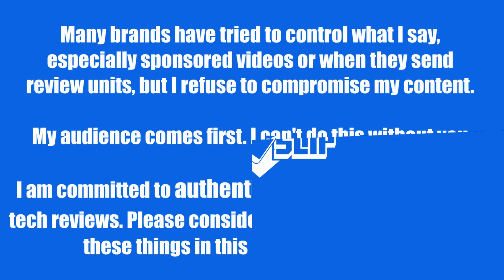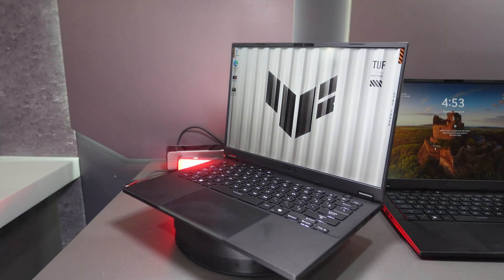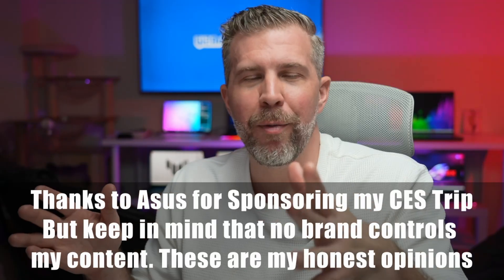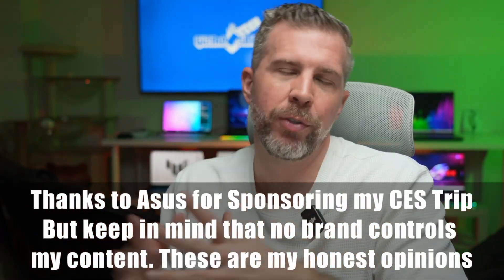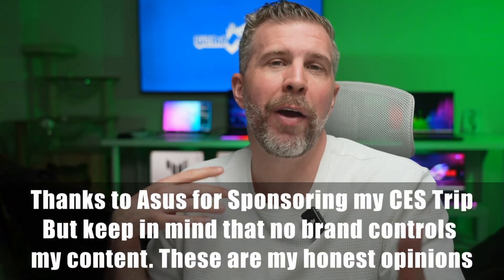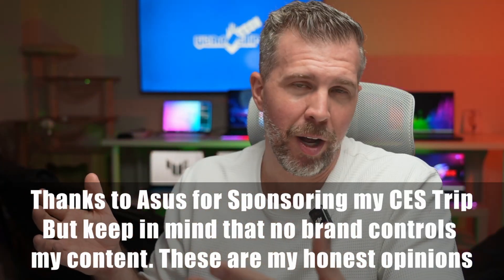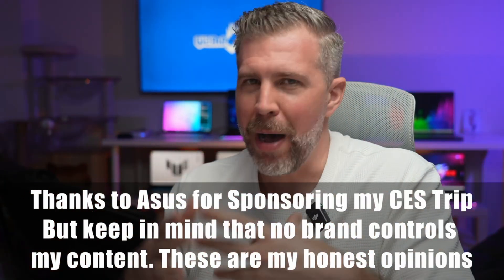Welcome back to another episode of Gizmo Slip Tech. Today we're talking about the ASUS TUF A14, which looks amazing this year. Big shout out and thank you to ASUS for sponsoring my trip out to CES. No brand controls my content — I always strive to be authentic and honest, and that's why I love working with ASUS. They let me be honest with you about what I think about these laptops.